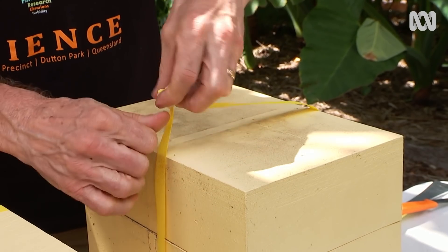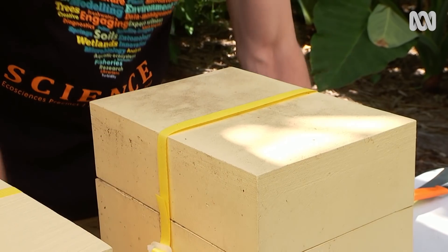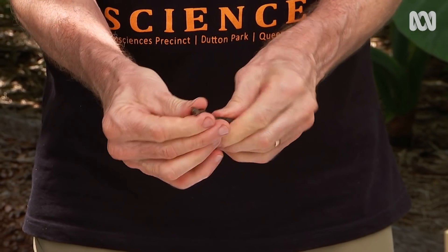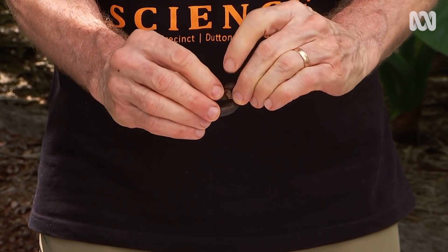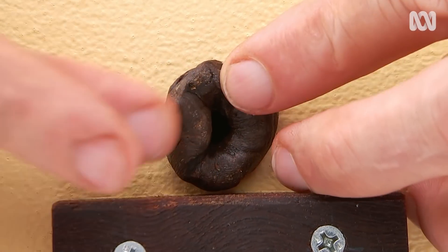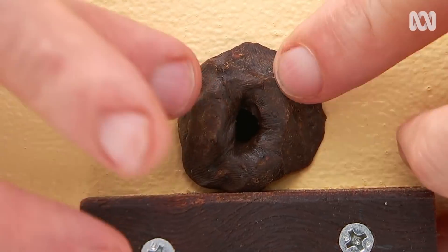The two new hives are now held together with a strap. The hive with a new bottom is vulnerable to pests. By making the entry hole small with propolis — a mixture of wax and resin — Tim is making it harder for the baddies to get in. The bees will remove the propolis when the hive is strong again.